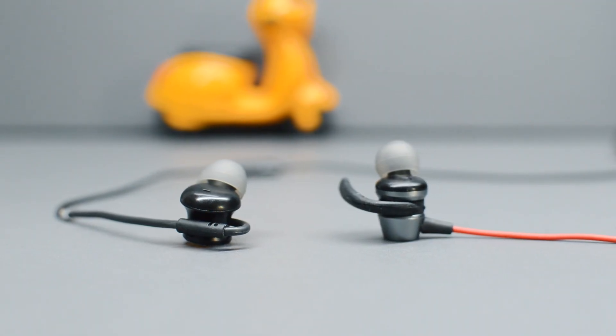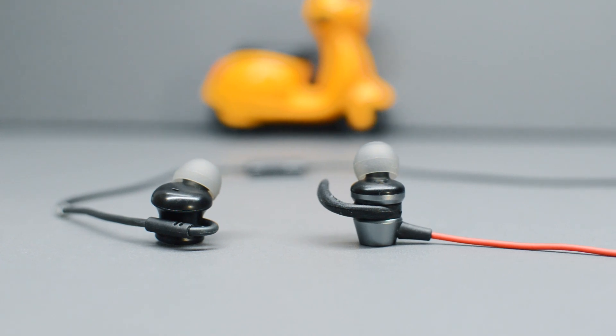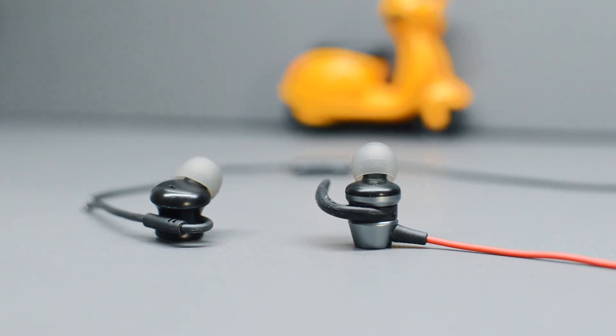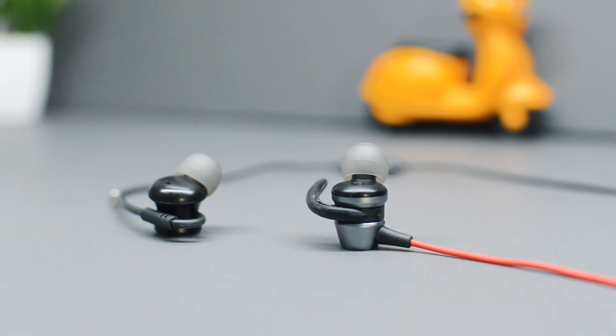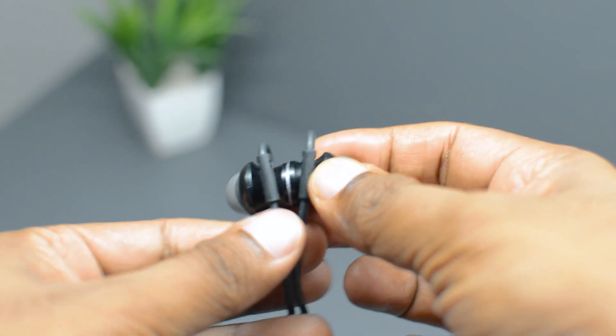If you keep these earphones flat on a table, the Bolt 2P has a more flat design with a much bigger diameter, while the Bolt X1 has a more regular vertical design. Both are angled earphones and the ear tips are bent at a 45-degree angle.